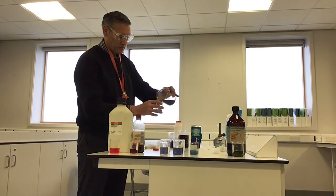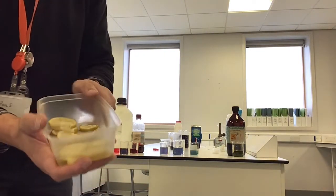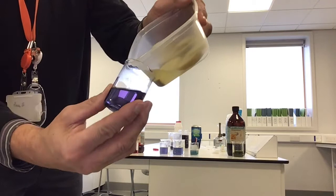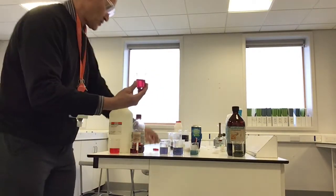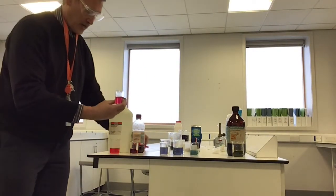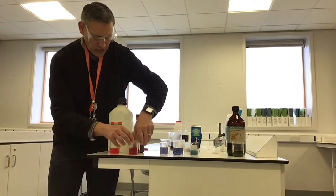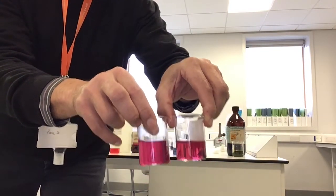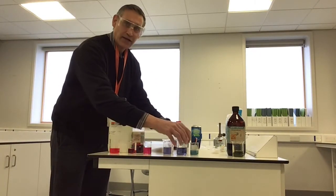Let's try lemons next — a bit of indicator, and I've got some lemons that have been cut up, so I'm going to try some lemon juice. Pour the lemon juice in — look at that lovely colour! Lemon juice has gone that colour. Remember we've got acid, vinegar, and now lemon juice. Do they look the same or different? They're quite similar, so we can put them next to each other. That's our lemons.